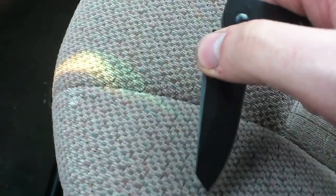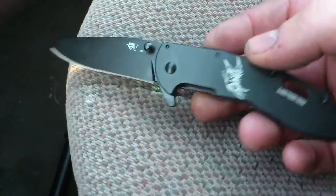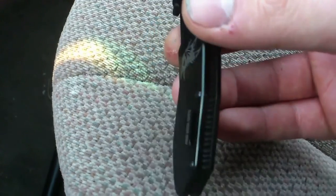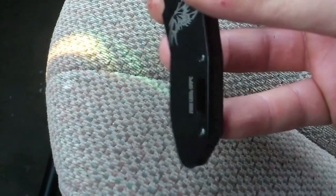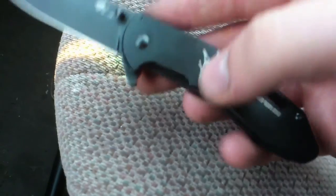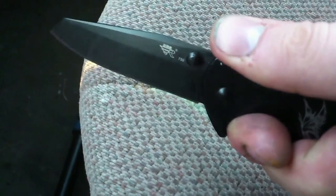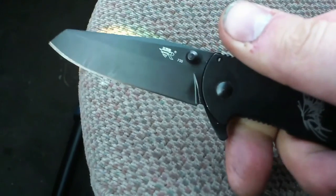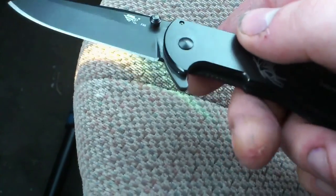I hate serrations, and that's what you usually find on sheep's foot blades, so I got this one because it's a sheep's foot and it's not serrated. It's got this huge lanyard hole, but unlike most knives where it's on the back, it's positioned differently — if someone can enlighten me on that, great. The ergonomics are a little off because of the way the flipper sits; it's kind of uncomfortable to hold. The jimping on the top so far seems to be semi-functional.